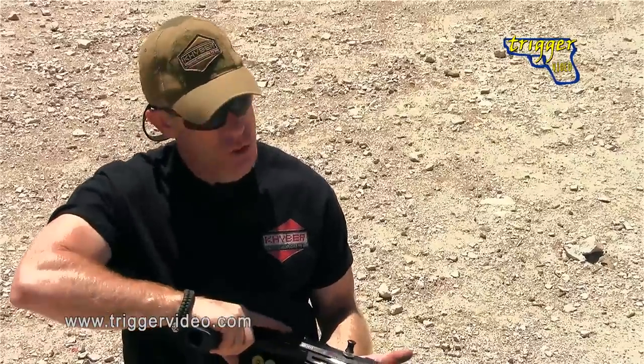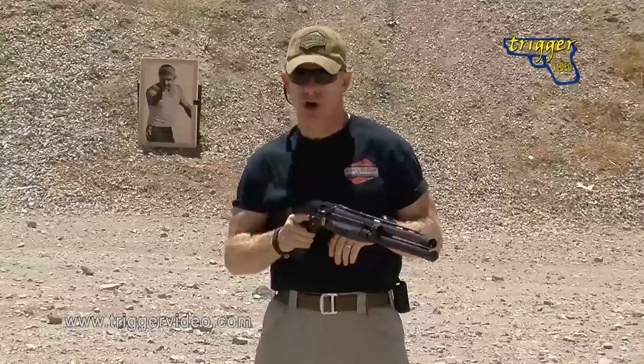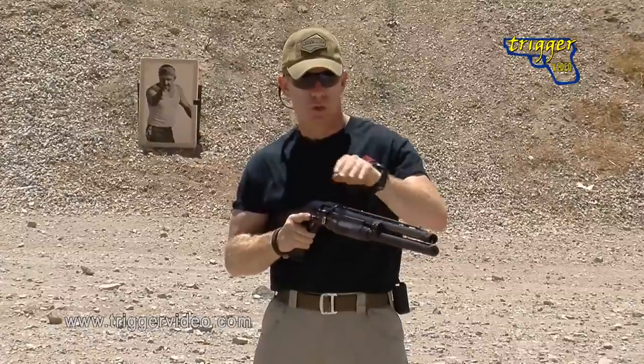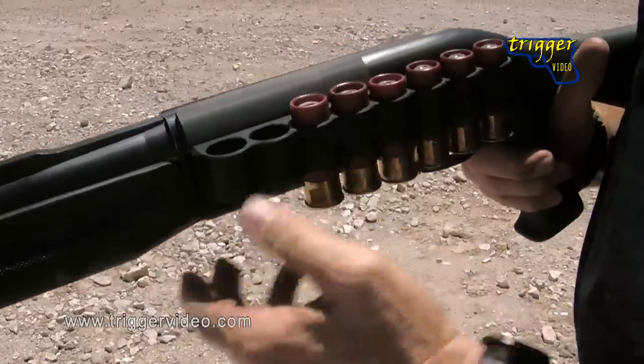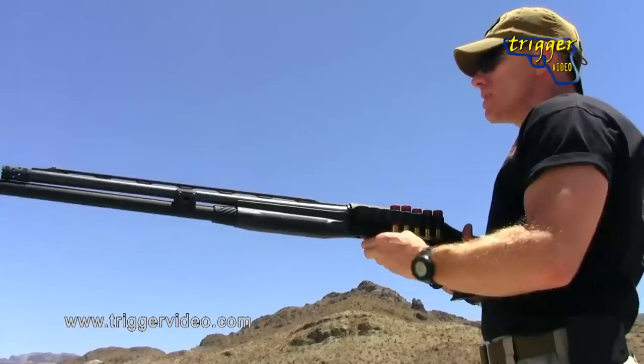Get that first round in there, get my action closed. Now with my muzzle oriented towards my area of threat and control maintained with my shooting hand, I could engage a target if it presented itself. I've kept myself in the fight. Now that the action is closed, I can facilitate the rest of the reload until the weapon is completely topped off, and then I'm good to go.